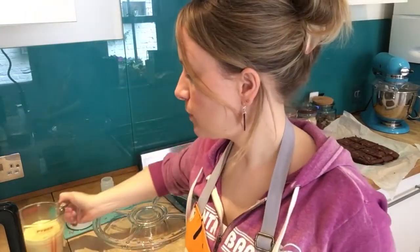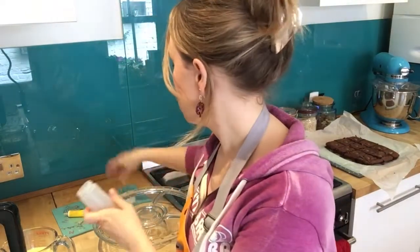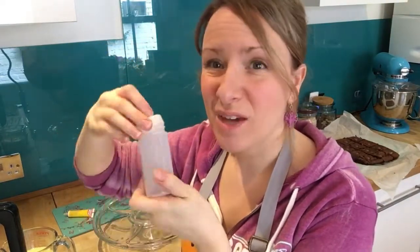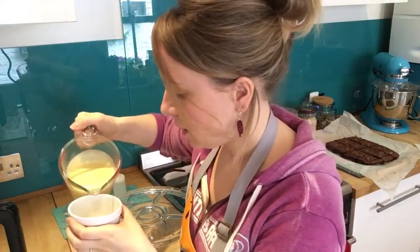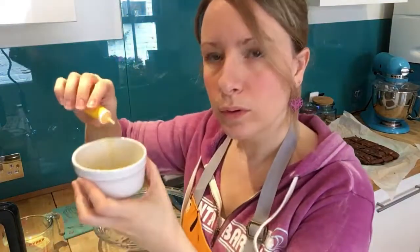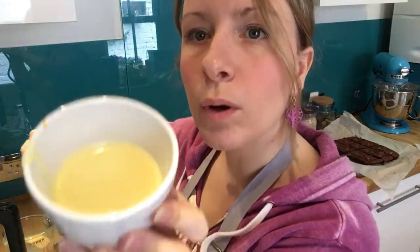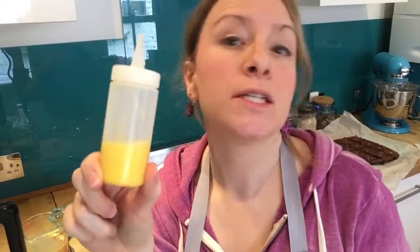When your ganache has cooled a bit, pour it into a Pyrex jug. Then take a tiny bit of it and put it into another dish, mix in some yellow food colouring — that's going to be your egg yolk. Pour that into a little squirty bottle. You don't have to have one; you can just put a blob of yellow in the middle of each brownie. Keep adding colour and mixing until you get an egg-yolk colour.